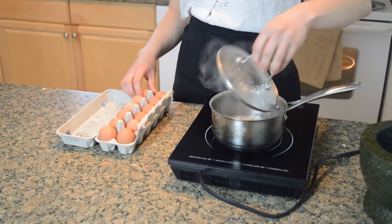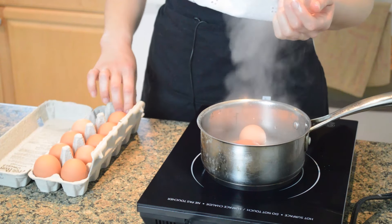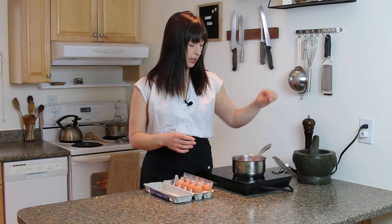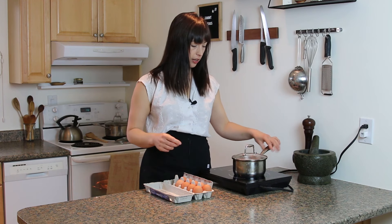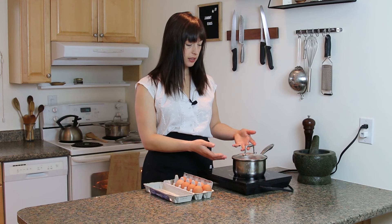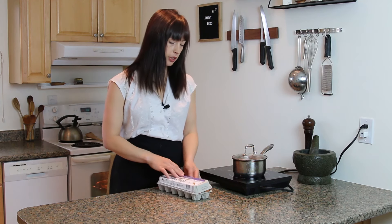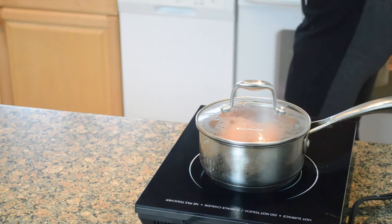The water is boiling and I'm gonna use three eggs. But with this method you could use six, eight, as many as you want, and it would be the same exact timing. The lid's going back on and already it's come back to a boil because there's not a lot of water to heat up. Six and a half minutes on the timer.